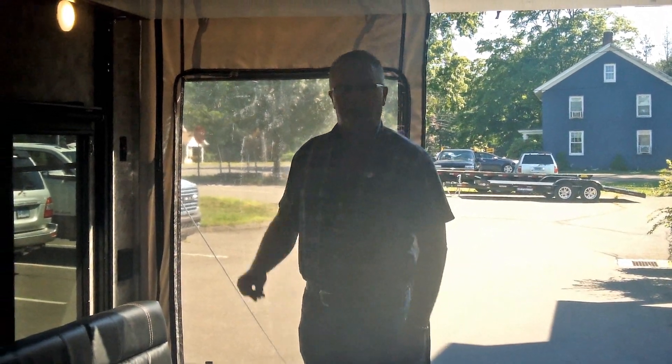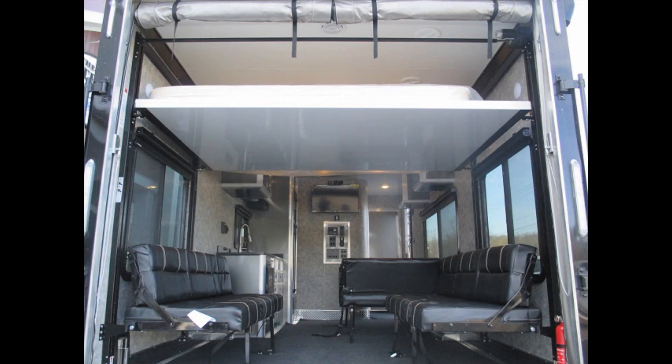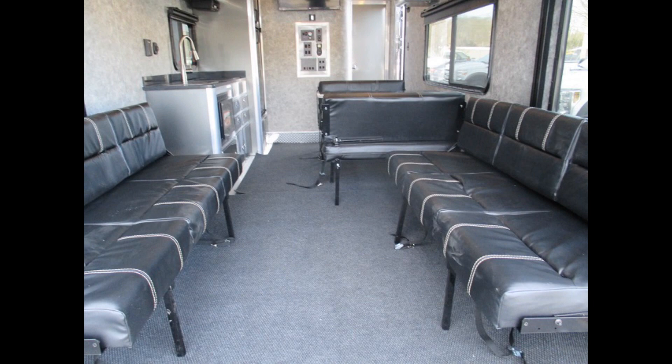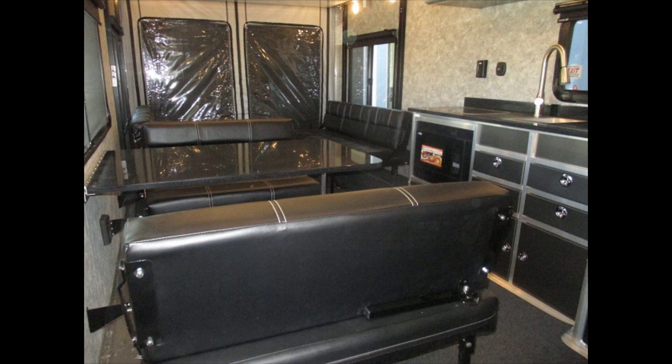Hi everybody, this is Mike here from Trailer Depot. Today we're doing a video on the inside of a 28-foot ATC toy hauler that we have in stock. ATC makes these toy haulers out of all-aluminum construction, so it's a very high quality, lightweight toy hauler — aluminum floor, aluminum structure.